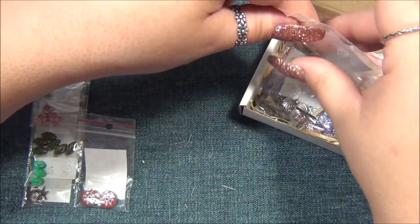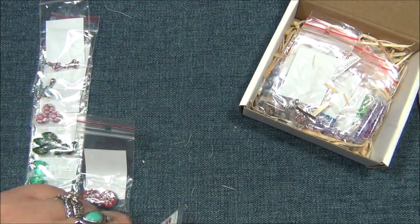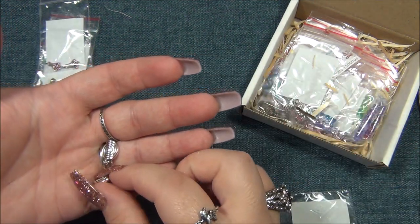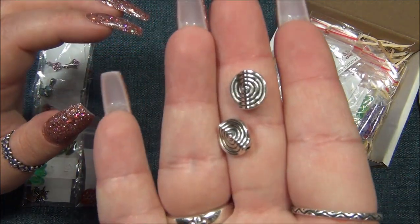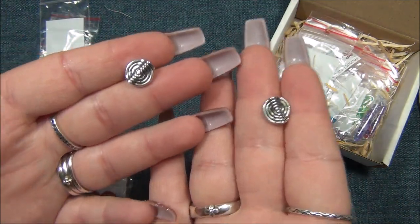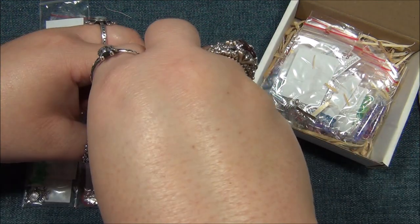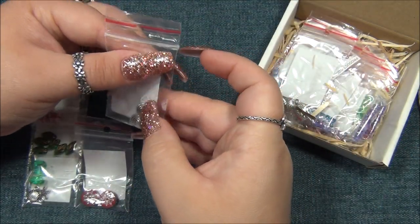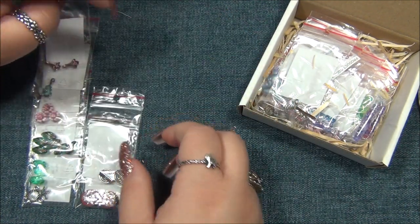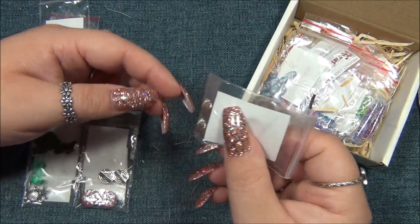I like the swirly beads - these are cute. I like swirls. They kind of look like snails. What's this - a shell? Oh, this is double-sided. That's cool - that's a shell.